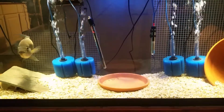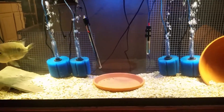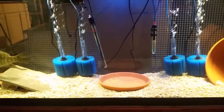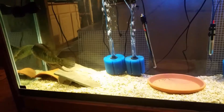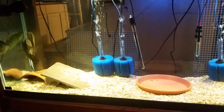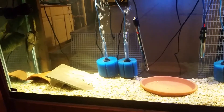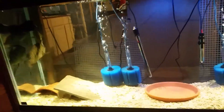I want to do a quick video about how I cycle my tanks so fast. The important thing here is tanks — plural. I have many tanks. Not as many as some people, but I have enough to put a couple of extra sponges in some tanks.